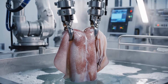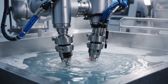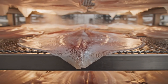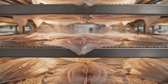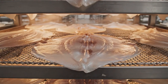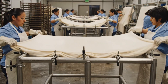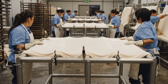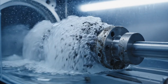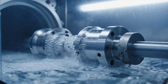Robotic clamps lower the squid mantle into a pre-soaked vat filled with industrial cleansing solution that softens dense fibers. The squid skin rests on elevated drying racks under controlled warm airflow to prepare it for tanning. Ultrasonic cleaning chambers vibrate impurities loose as the mantle passes slowly through the enclosed tunnel.